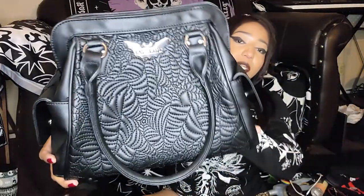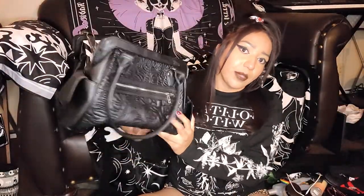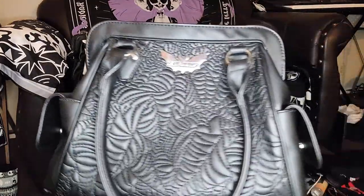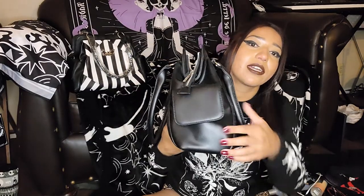They don't have them in stock now but they will — both have the 'coming soon' sign on both of these bags. So let's get into it. This bag I've used only twice — I used it for orientation for work and for a funeral — and I love it, it's so cute. There's this little guy on it; it's on every one of their handbags that I have.